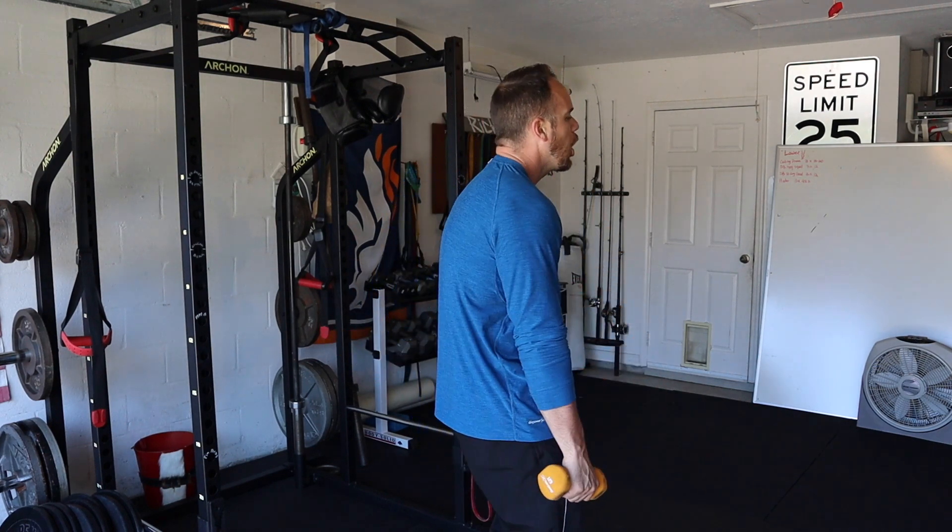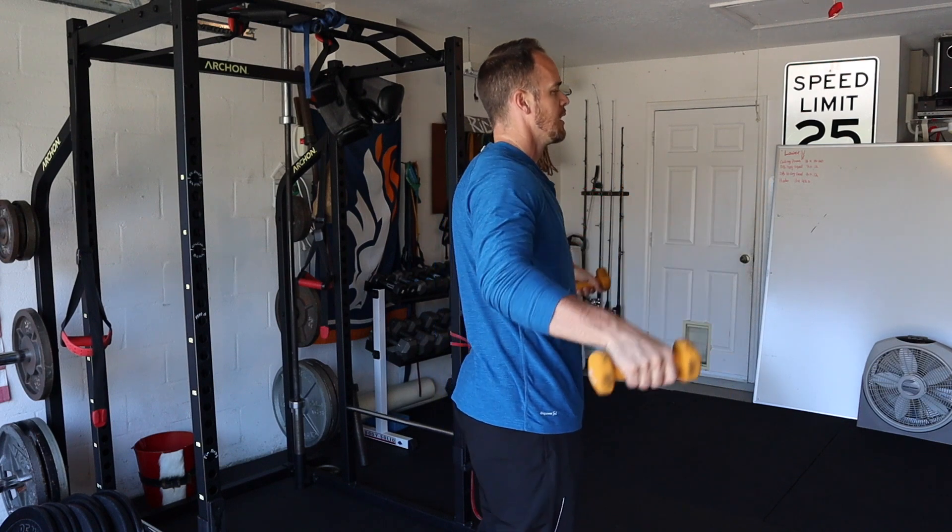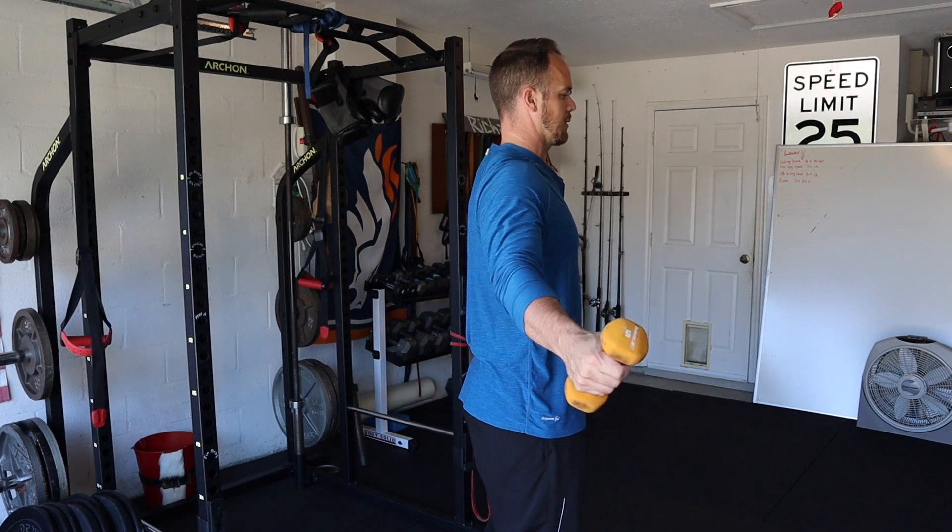We don't want to be like this and then trying to build strength around this — that's not good. Get in a good position and let's work from there.